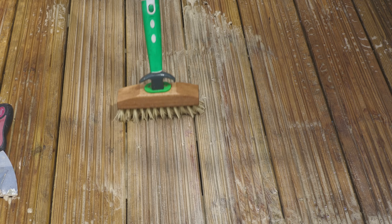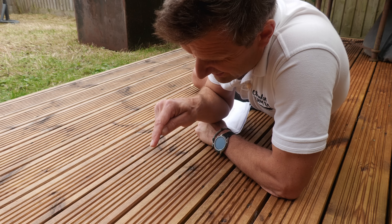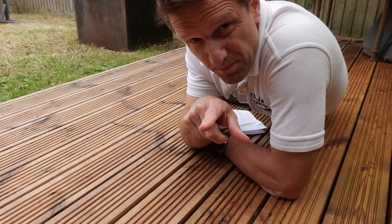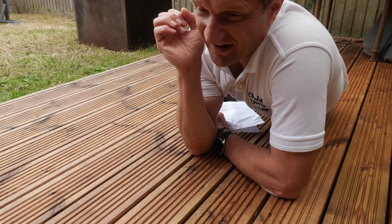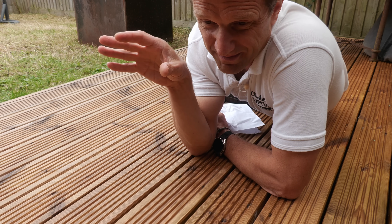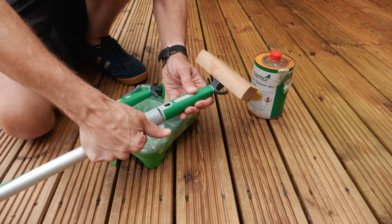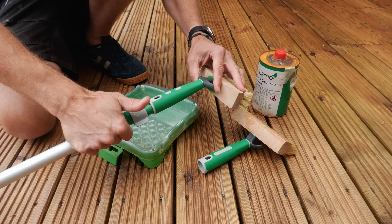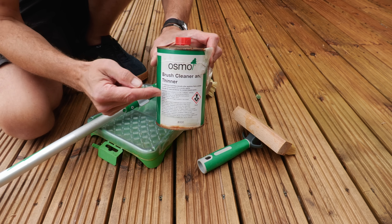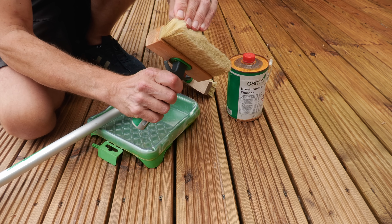...you will end up with a deck like this, which is as good as the day I laid it. Buy a few decent bits of kit because it will make the job of cleaning and oiling so much easier. I'm talking about this Osmo scrubbing brush and oiling brush — I also bought the Osmo paint tray, though a standard paint tray would do. Buy yourself one of these brushes because it's been used multiple times now and it's still going strong.